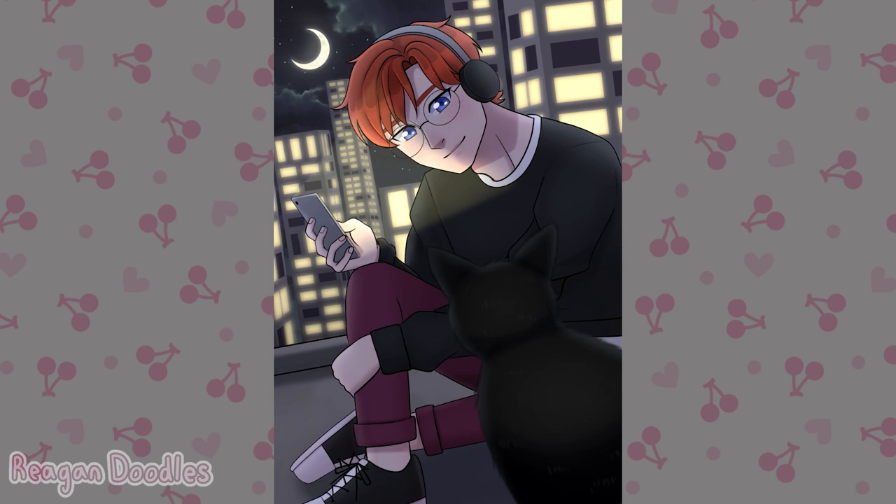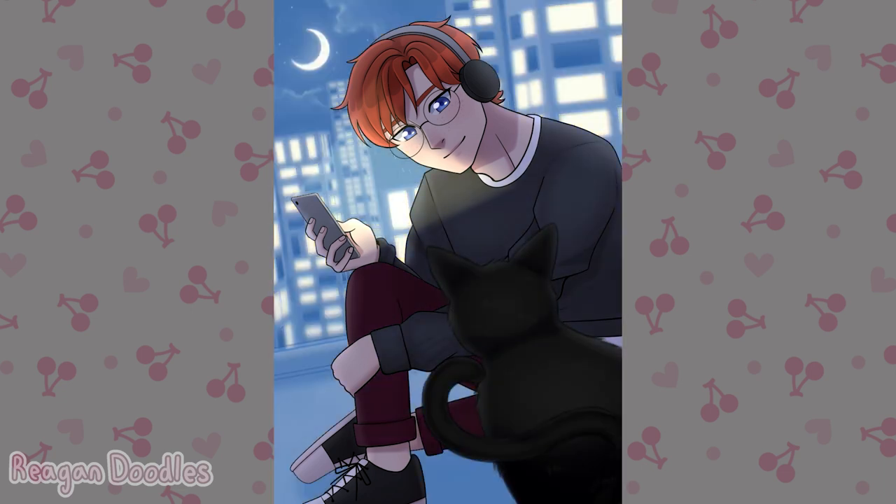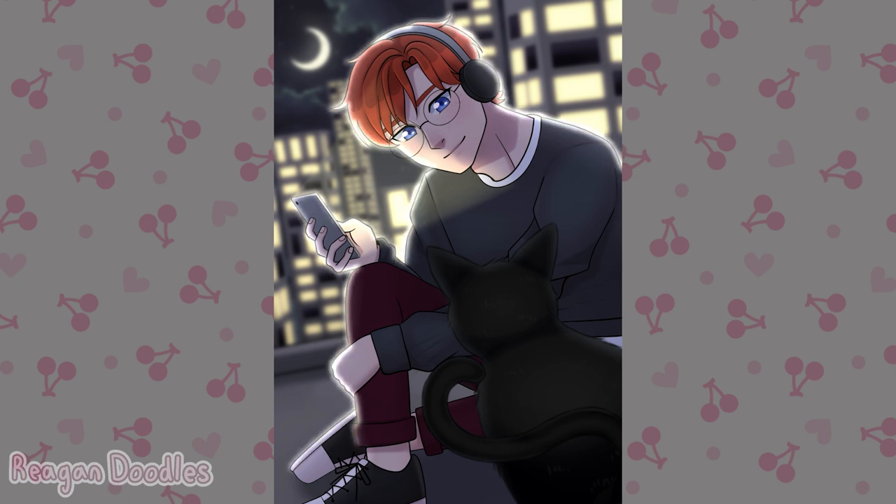Something that was kind of funny is that for the background, he was originally going to be inside, but then I made him be on the roof because it didn't look much different and I didn't really want to put glass there or things indicating that he's inside a house. So I just put him on top of a roof, which I feel like looks kind of cool.